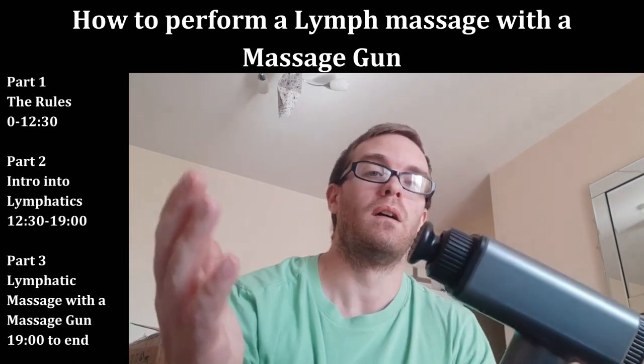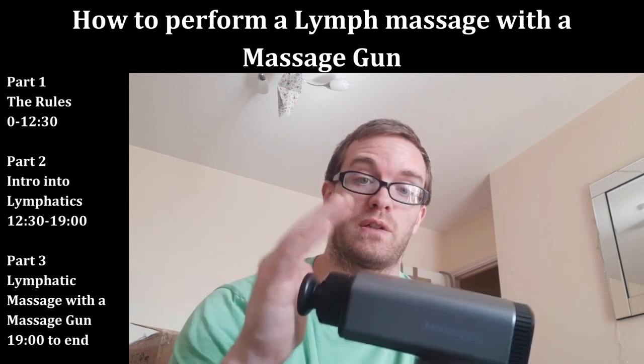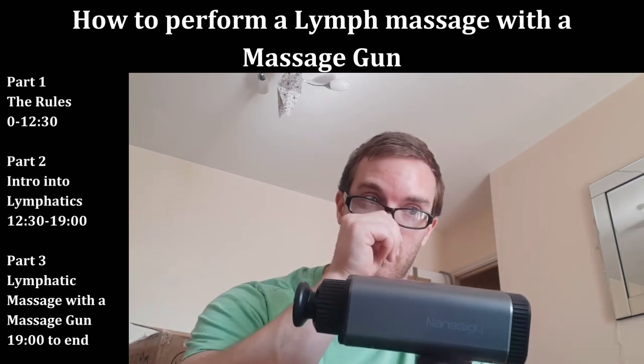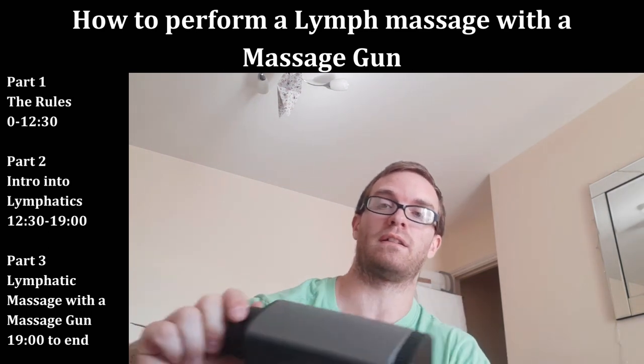When using this there are a few rules to go over. We'll spend about the next 10 minutes covering rules, how to use this appropriately, the ideas behind it, and why it's so effective. I'll have a timestamp so if you want to skip ahead to the massage demo you can totally do that.